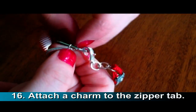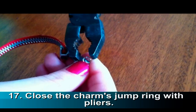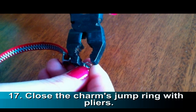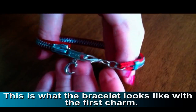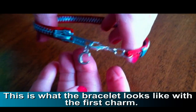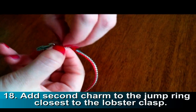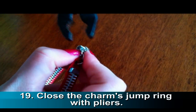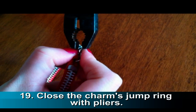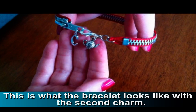Add your first charm to the hole of the zipper tab. Close the charm's jump ring. This is what the bracelet looks like with one charm. Add your second charm to the jump ring that is closest to the lobster clasp. Once attached, close the charm's jump ring. This is what the bracelet looks like with two charms.